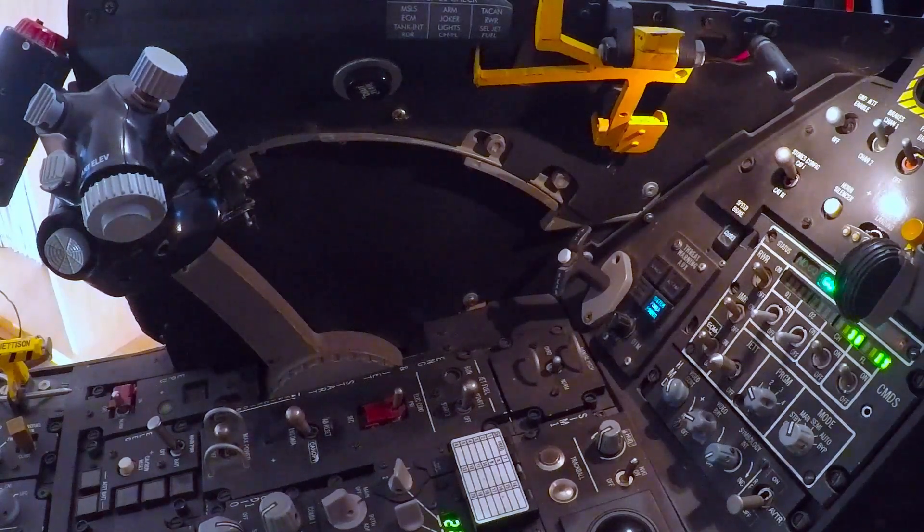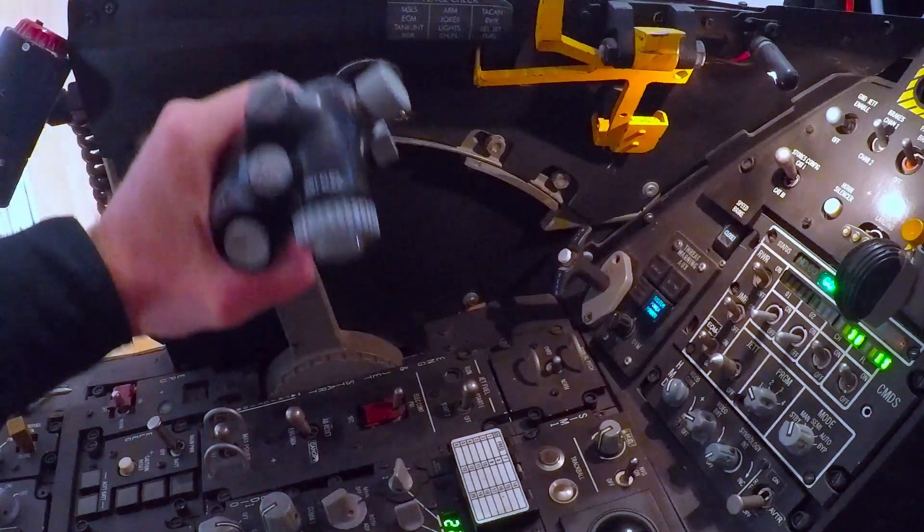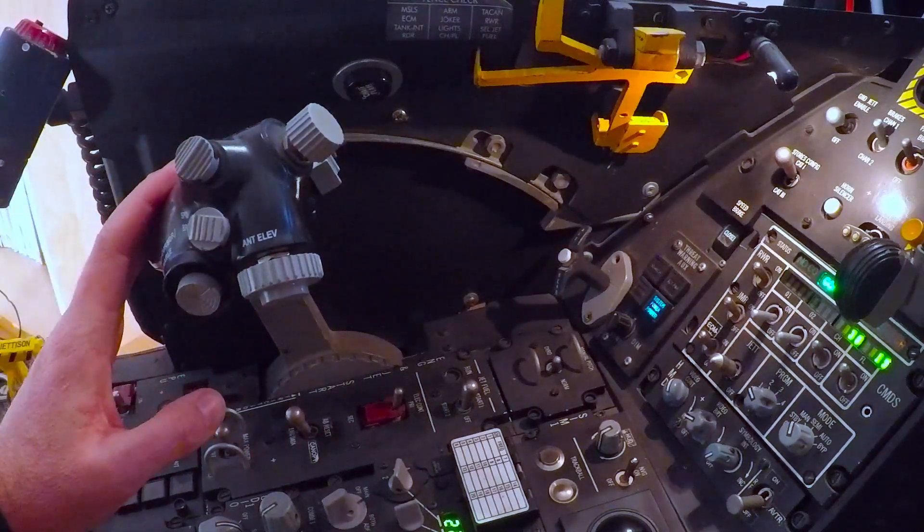When you start the engine, you do not need to depress the lever — you just lift the handle a little bit more and you can right away go to idle.